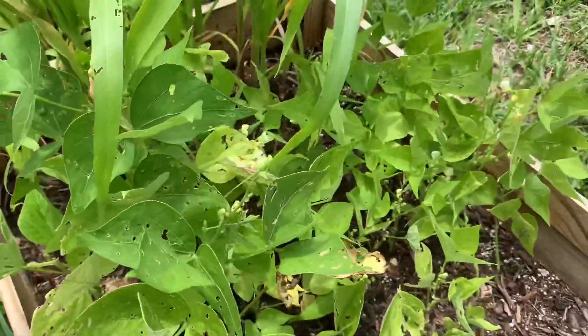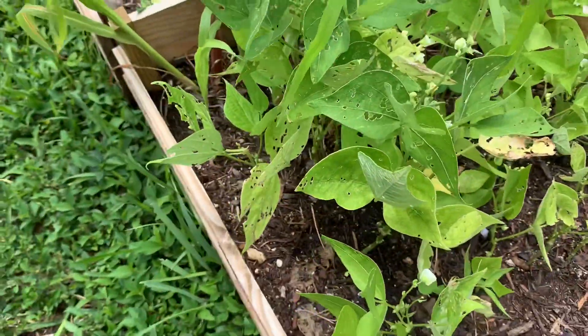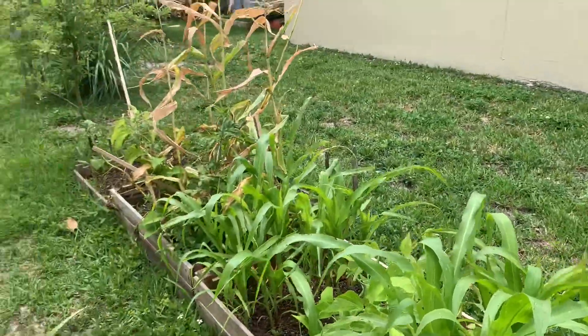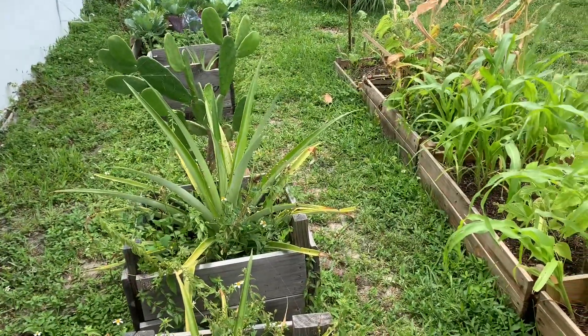Corn and peas — and my peas are not looking too healthy. They have been fighting with the bugs and the heat, it's just so much. That's the backyard — not too much going on, I really need to give it a good clean.